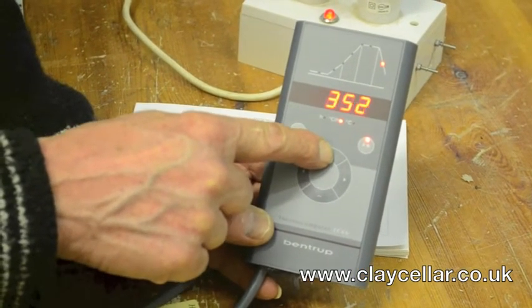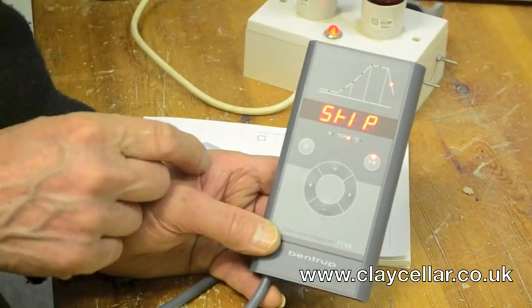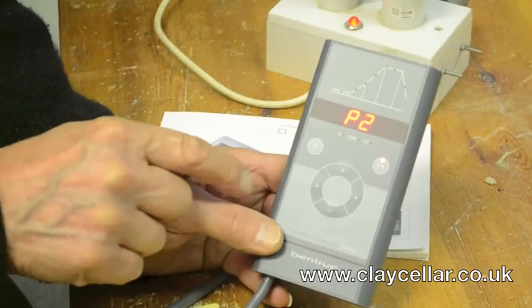So then you press the 12 o'clock plus button and up comes skip — so now the kiln will just switch off.